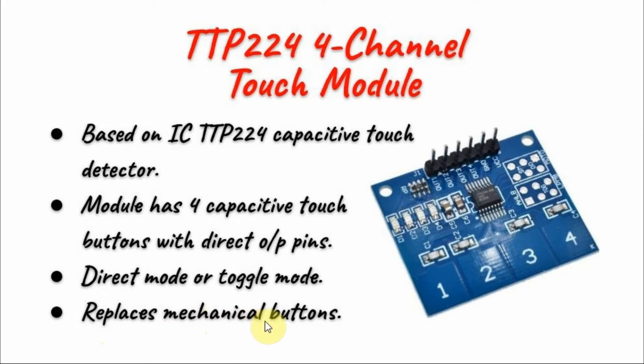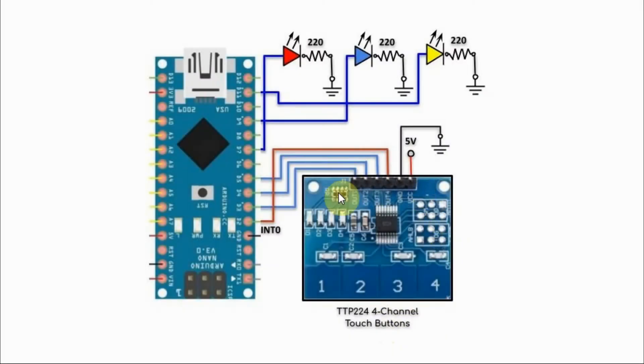This module replaces mechanical buttons, thus eliminating the problem of switch bouncing. The module is connected to the Arduino using four digital pins, where outputs 1, 2, and 3 are connected to pins 3, 4, and 5, and output 4 is connected to interrupt pin 0. We also have three LEDs connected to three digital pins of the Arduino.